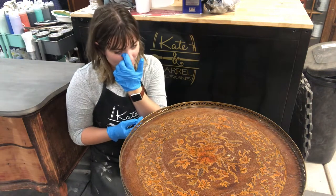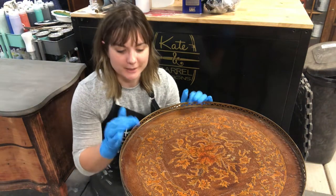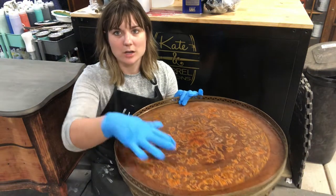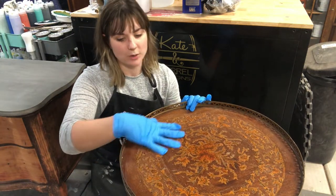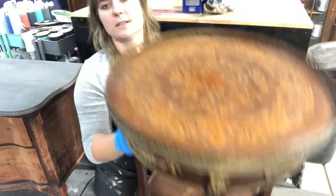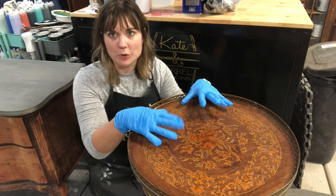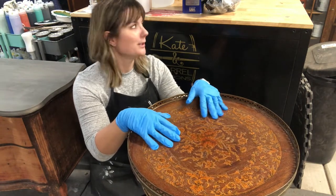I picked up this really awesome ornate table. Unfortunately, the years have not been good to it — it hasn't really been taken care of. It has a lot of wear and varnish that's been worn down on its top and also on its middle section. I want to clean this up, but I'm not going to paint this table. This is going to stay all natural, but it needs some love.